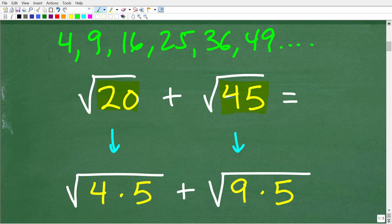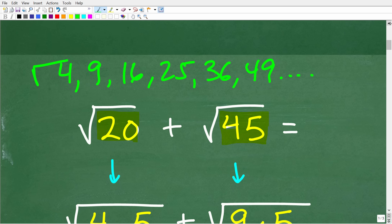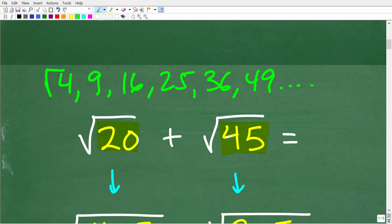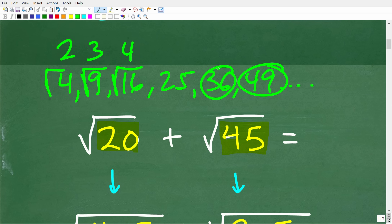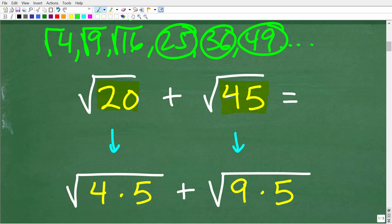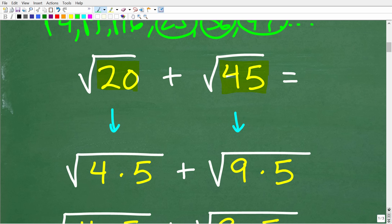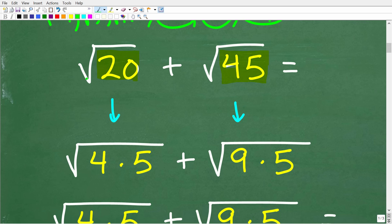What do these perfect square numbers have in common? We can take the square root of these numbers and end up with whole numbers as the answer. For example, the square root of 4 is 2, the square root of 9 is 3, the square root of 16 is 4, and so on. So these are perfect square factors, and we want to break up the numbers underneath the square roots so that we can find a perfect square factor.